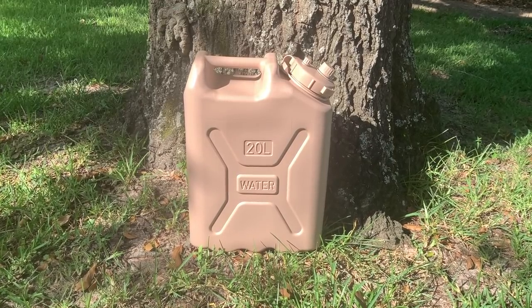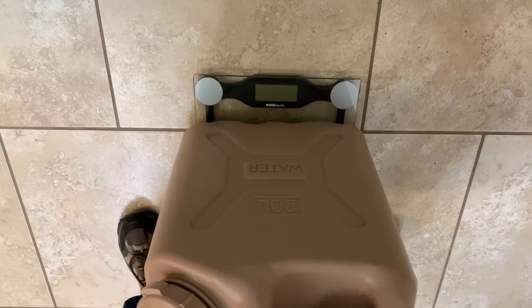The next container is the Scepter Military Water Can — something I haven't seen much in this type of video. If you want something to transport water or go retrieve water and bring it back, this is your best bet mainly because it's so durable. This is the same water can the United States military uses — they're out bouncing around on Humvees and armored vehicles, so if it can handle that, it can handle pretty much anything we need. It's made of very thick BPA-free plastic, holds around five gallons, and weighs 47.6 pounds when full.